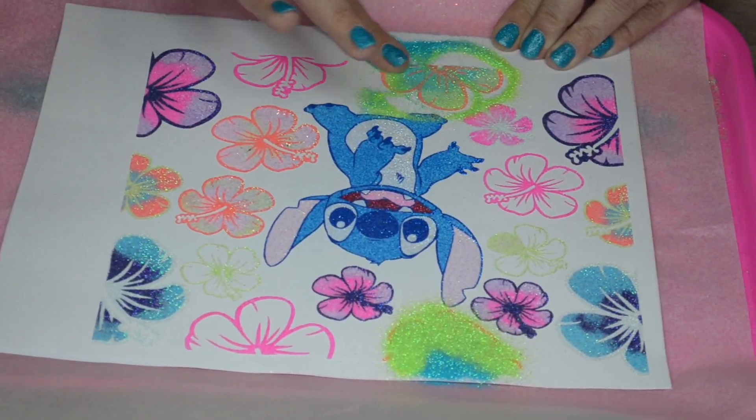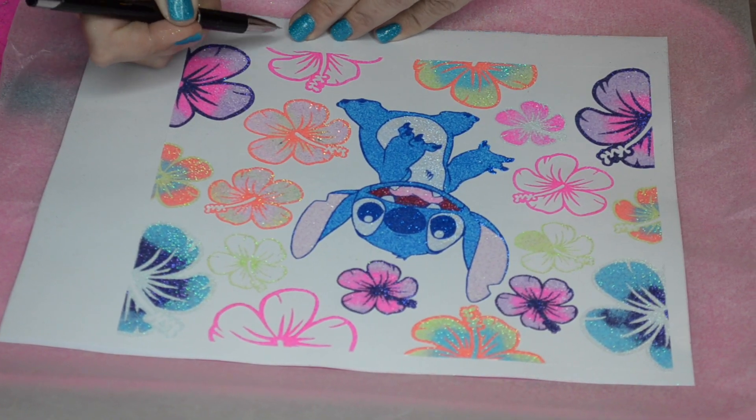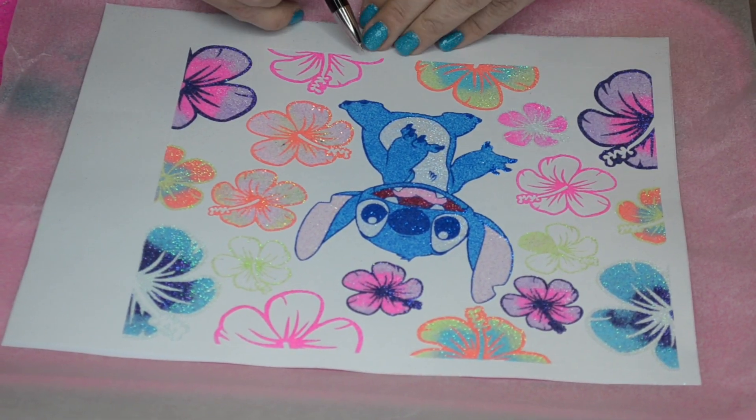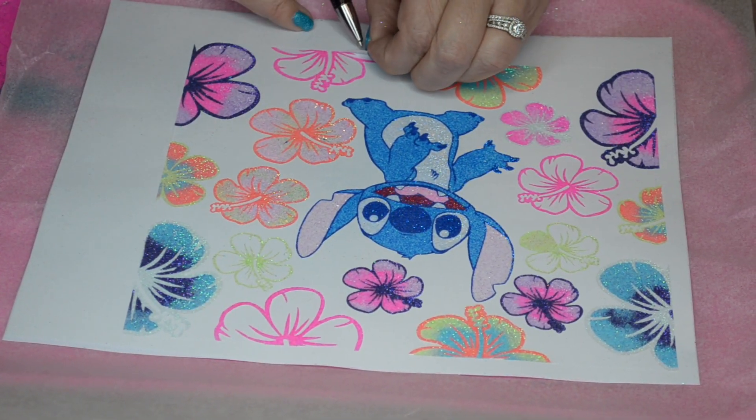Now this is that really pale mint green that I wasn't really sure if I liked on this, but it kind of pops once I put color on the inside of the flower — you can see a little bit better.